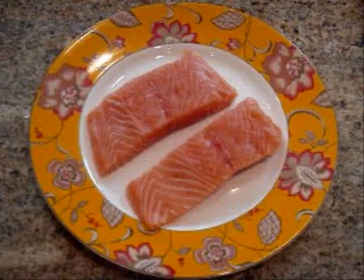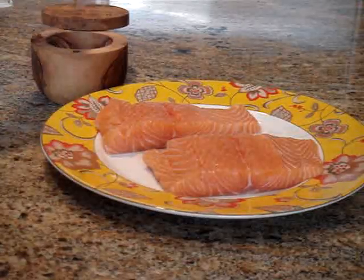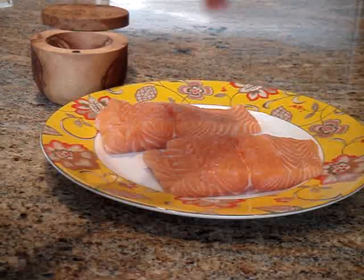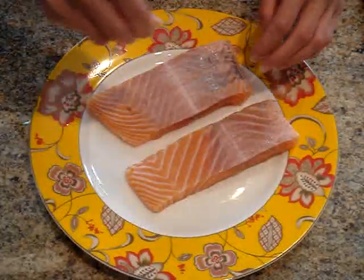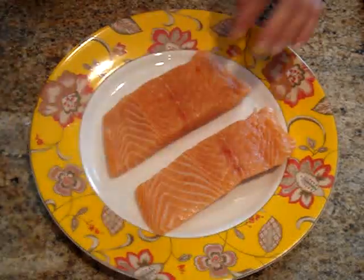Now today I'm going to be using just two pieces of salmon since it's just me eating it. But the sauce in this recipe actually makes enough for four or five medium sized pieces of fish. Now the first thing I'm going to do is just lightly sprinkle each of these fish pieces with salt, then just let this sit while I prepare the sauce.